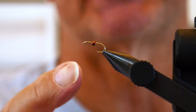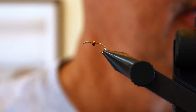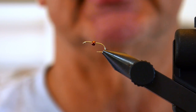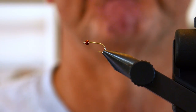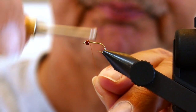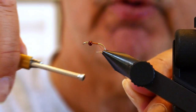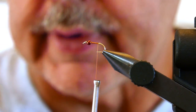In the vise we've got a size 14 nymph hook — 1X long, 1X strong — part of my leftover Daiichi collection. You can use any good 1X long, 1X strong nymph hook like a TMC 3761. I've also got a brown bead on this because we're tying the brown and yellow Deep Sparkle Pupa. Put your thread on and wrap back about three-quarters of the way.